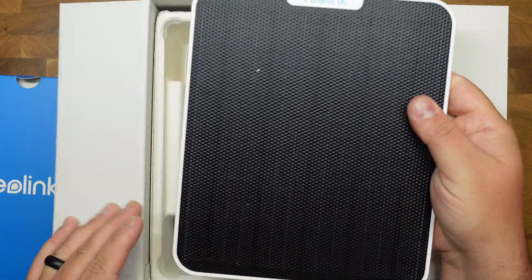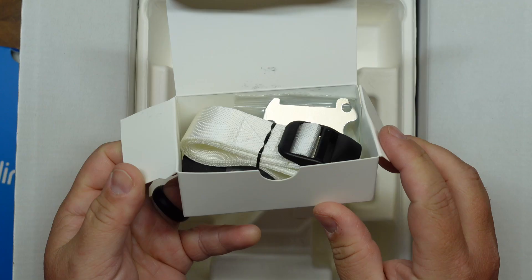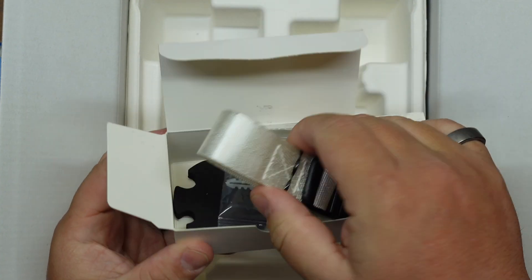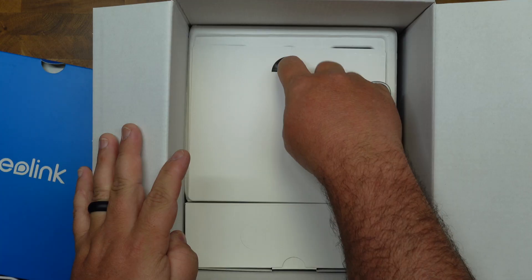In the box, it comes with the solar panel that plugs in via USB-C. It also has a mount for it and all the screws and connections, including a strap connection in case you want to strap this around a pole or a tree.